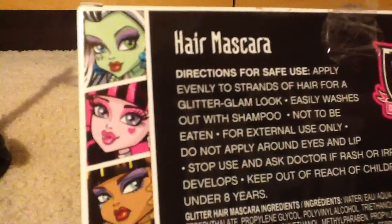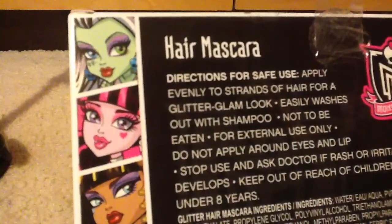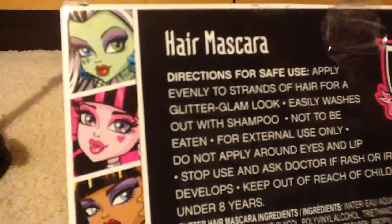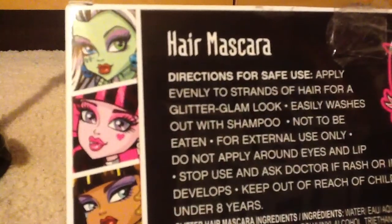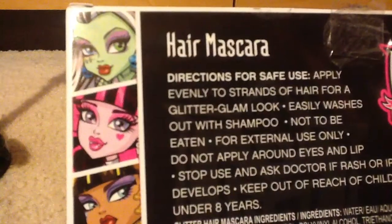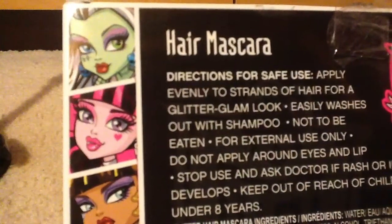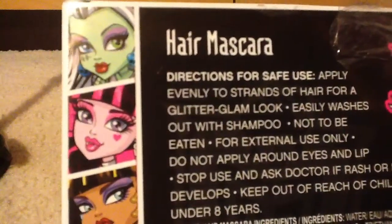Directions for safe use: Apply evenly to strands of hair for a glitter glam look. Easily washes out with shampoo. Not to be eaten — for external use only. Do not apply around eyes and lips. Stop use and ask a doctor if rash or irritation develops. Keep out of reach of children under eight years old. That's all.